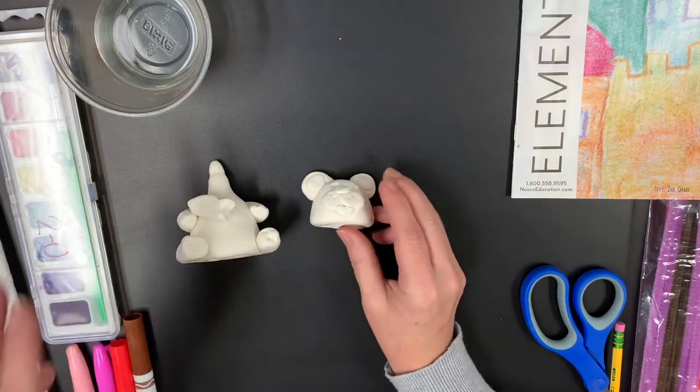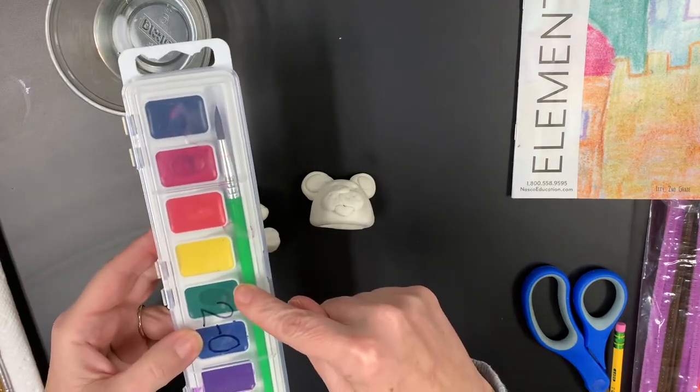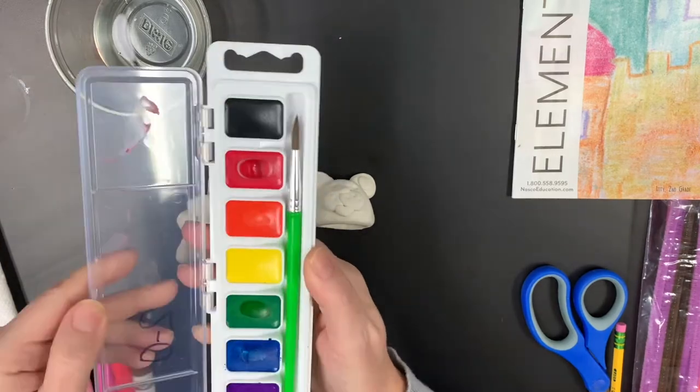Now you have lots of options to color with. If you received your Plano ISD watercolors, either the Crayola ones or the Prang, those are great.